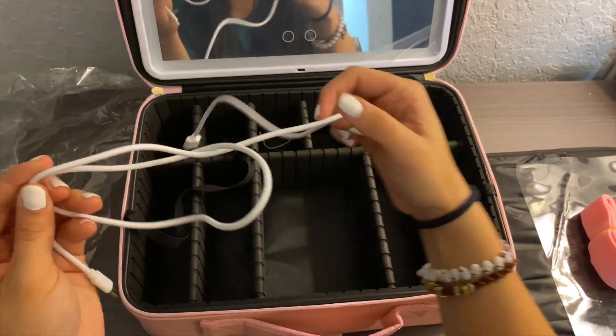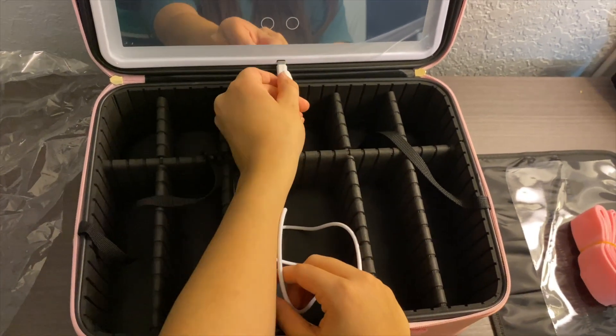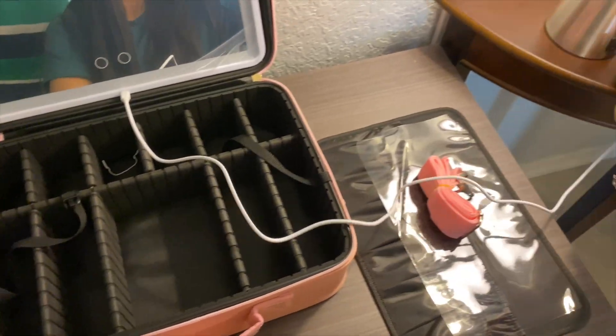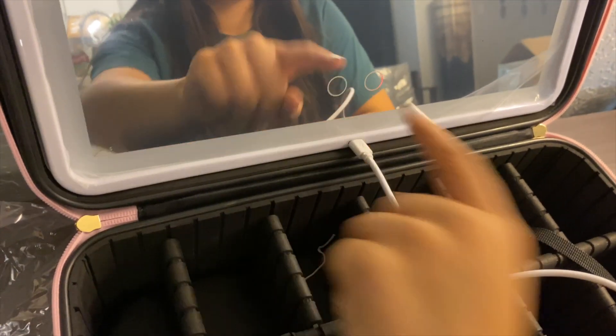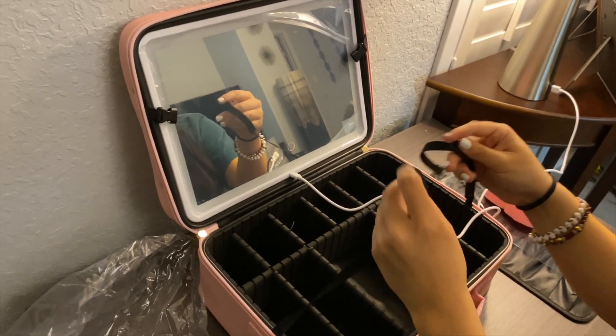You charge the mirror light via USB-C. As you can see, when you connect it to the power outlet it will turn red, indicating it is charging, and it turns green when it's fully charged. It also has a secure lock.